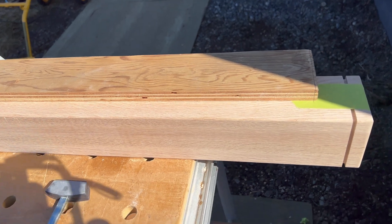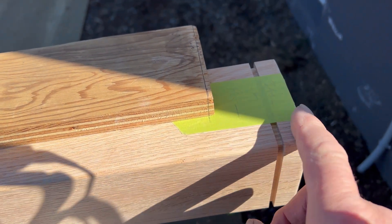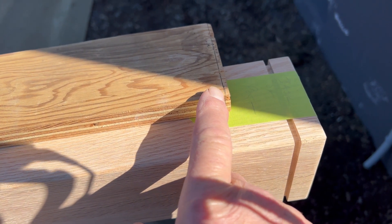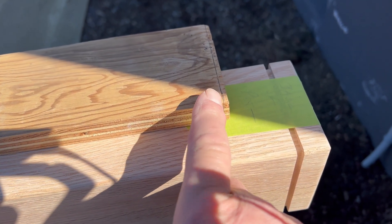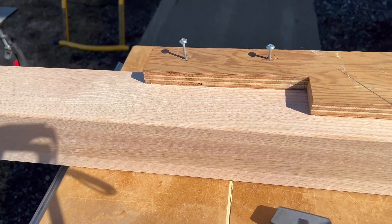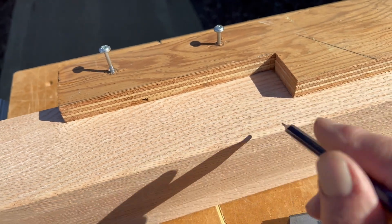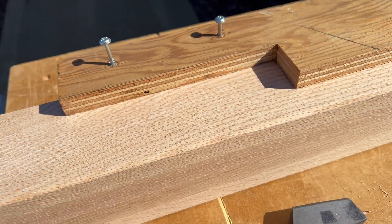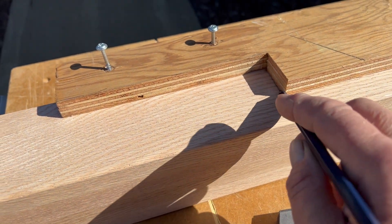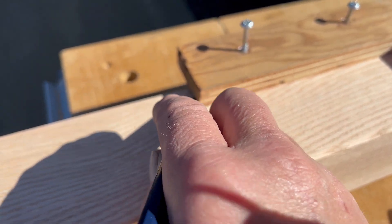I've got my post on my workbench. This is the two-and-a-half-inch reveal line right there. The mark where the railing top is going to be is right there — I've got that lined up on my reveal mark. Down here is where I'll notch the post for the stair stringer, and that will fit over top of the plywood stringer. And this is the point where I'll cut the post off, right there.